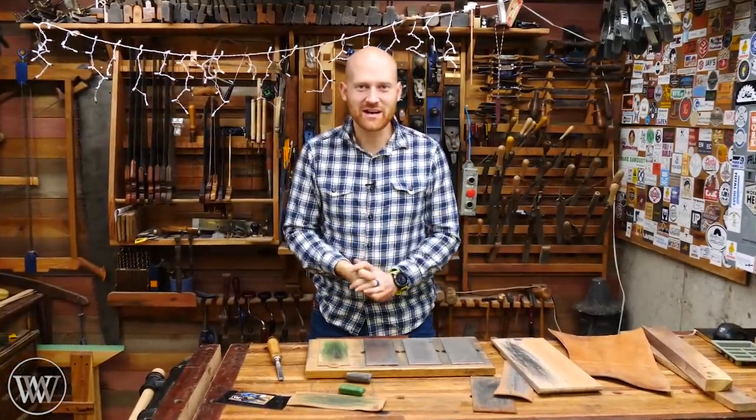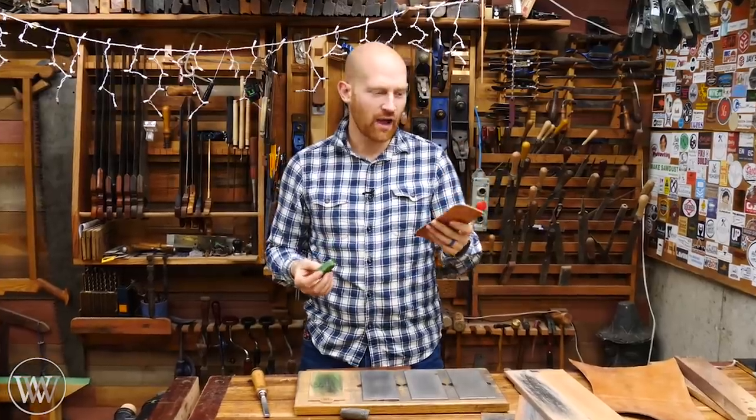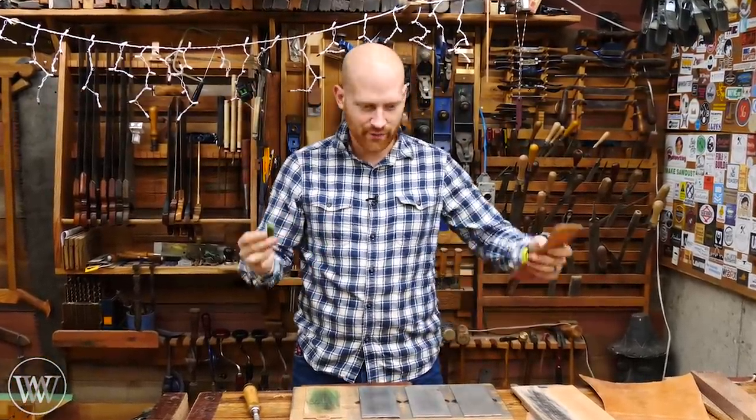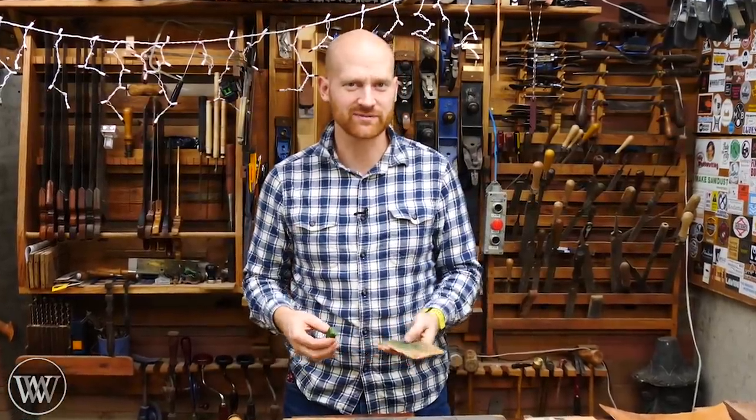Hey y'all, I'm James Wright and welcome to my shop. Today we are talking about strops. What are they made out of? What should I use as a compound? How do I use them? There are so many choices out there. Let's try and make this a little bit simpler. So let's dive in.